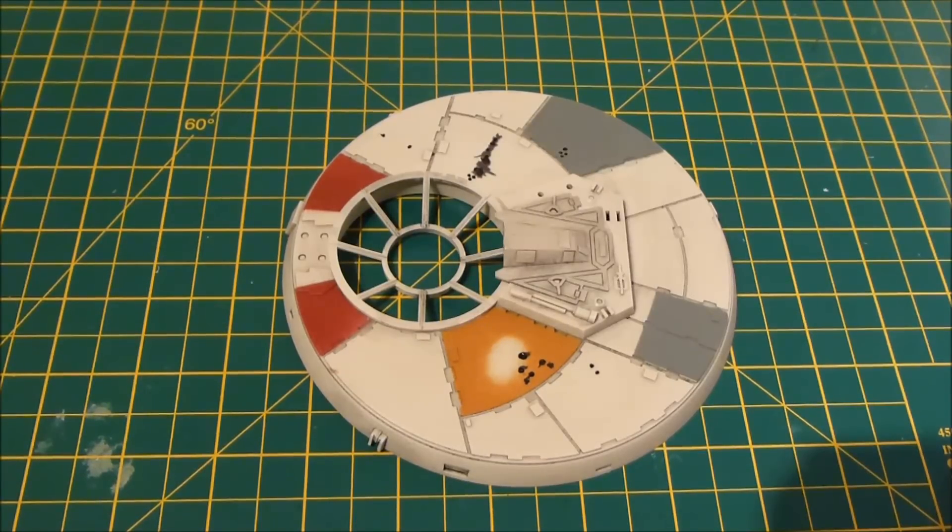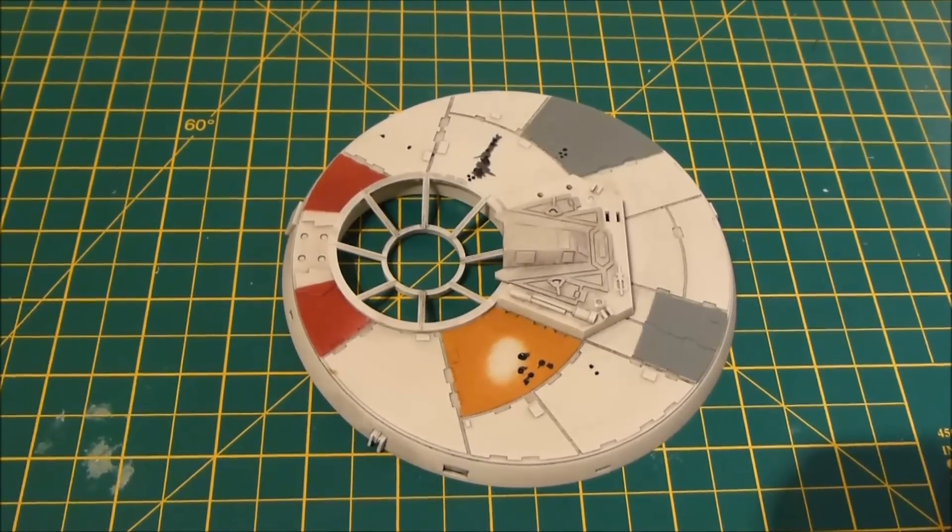Hi guys, welcome back to customizing the Millennium Falcon. I'm still not finished with my cockpit videos, so the next couple of issues aren't going to deal with the cockpit — that's going to push it towards completion. I'll be snapping those videos out straight away; it'll probably be a long list of parts, so that'll be good to watch.